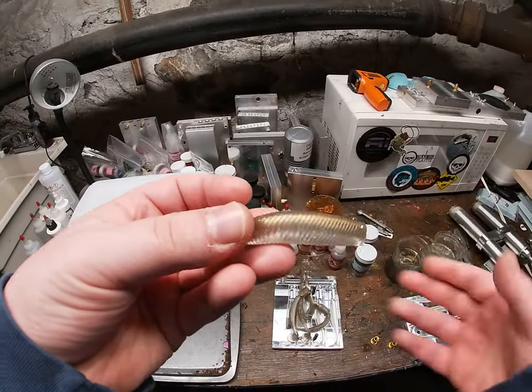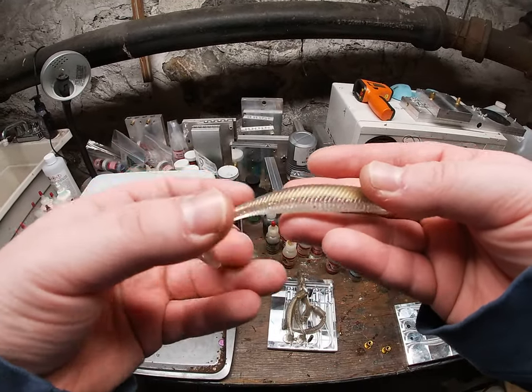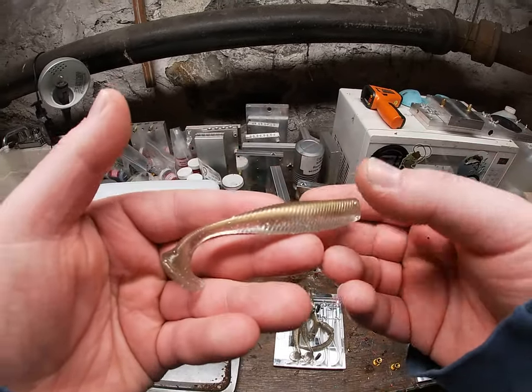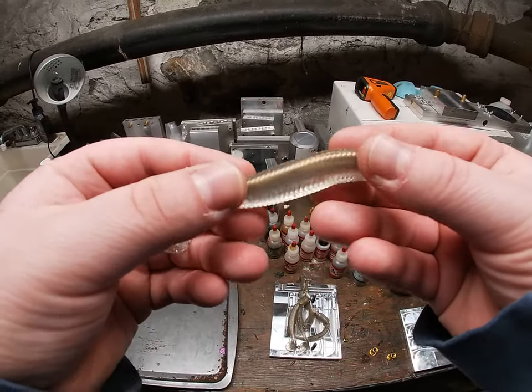So this is Tennessee Shad. I hope you enjoyed. Please like, subscribe, comment. If there is anything else you guys want to see, let me know in the comment section below. And if you want to buy any, let me know.